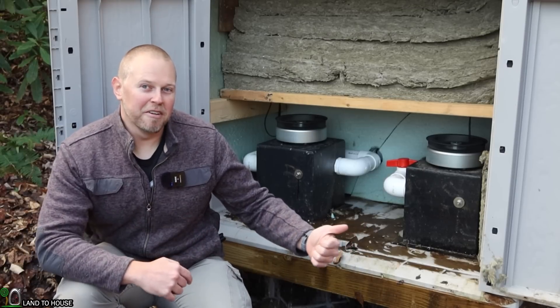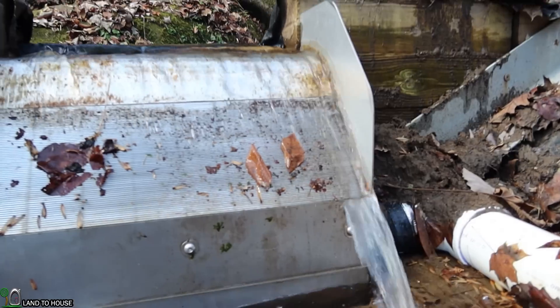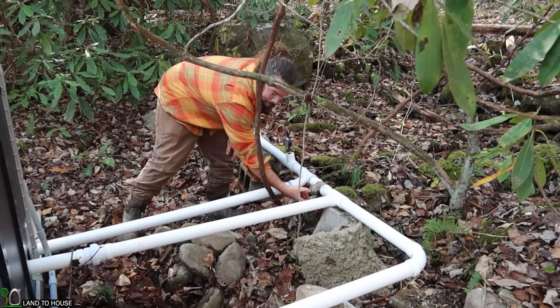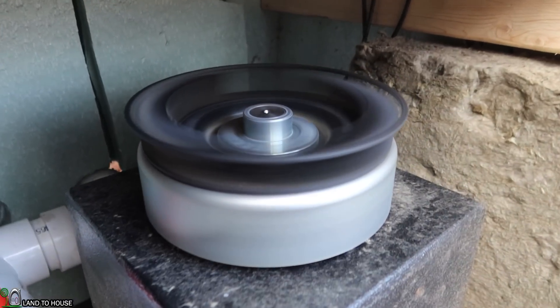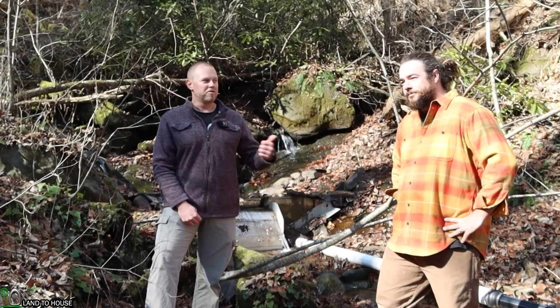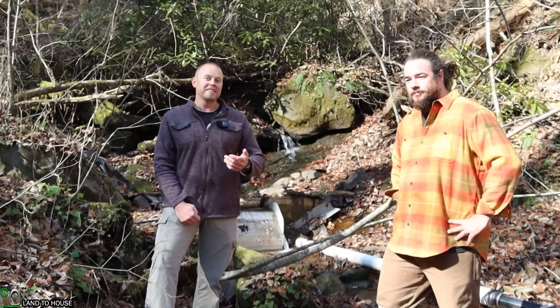This hydro system is making 850 watts continuously. Welcome to the Landahouse YouTube channel. I'm Seth, here in the mountains of western North Carolina with Jay. This is his micro hydro system, sponsored by Langston's Alternative Power.